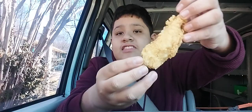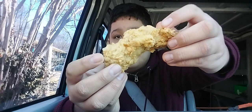Now let's try the chicken. This is how the chicken from Church's Chicken looks like — this is the thickness of it. Now we'll give it a bite. The chicken's really good.